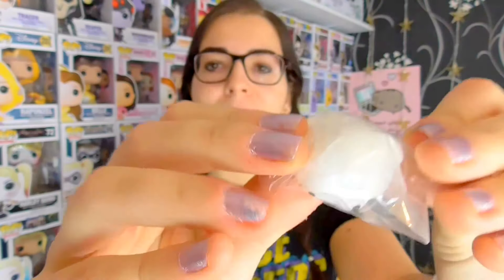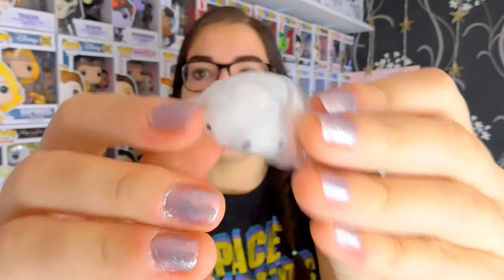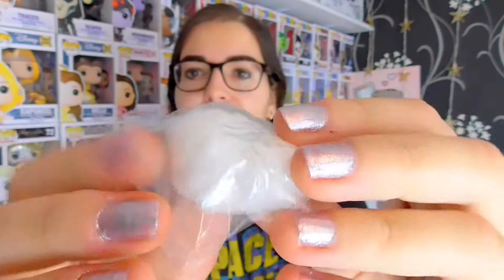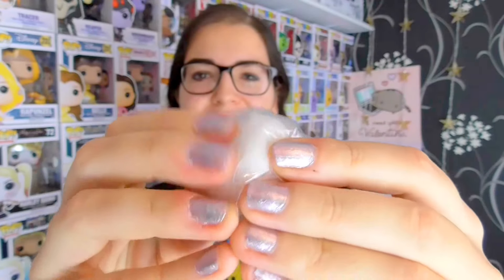The next one is this white sheep and it's super cute. You can see it's got little furriness — but it's not fur. It's just more squishiness.